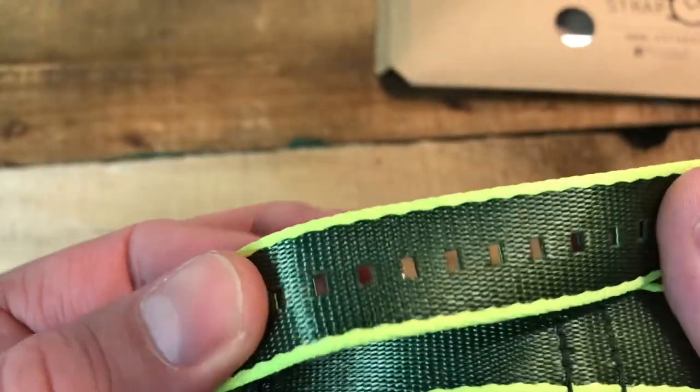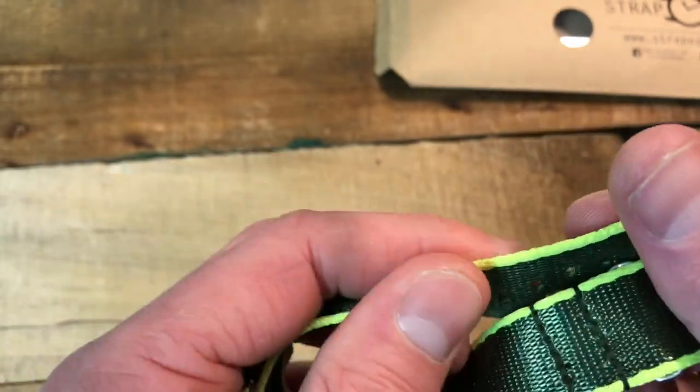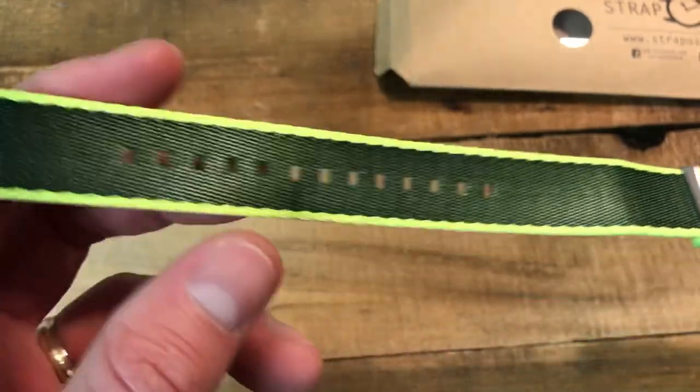It's a really tight weave, really shiny, got an awesome sheen to it. The holes appear to be drilled and sealed off nicely. It's got an awesome feel to it — I don't think this would hurt any wrist at all.